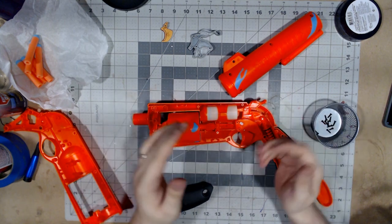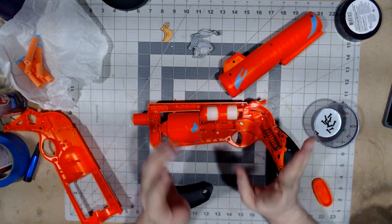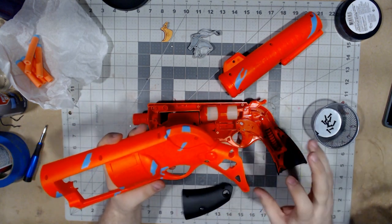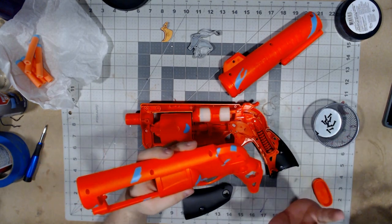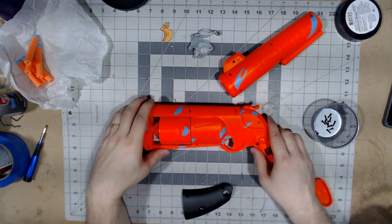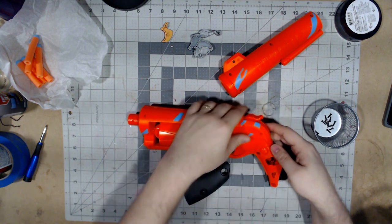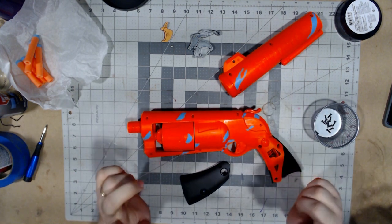I'm just going to button this thing back up. One more quick note — there are no hidden screws underneath this panel. The four screws holding on the grip are just the four screws in the grip itself, nothing hidden underneath, which is really nice. Also, these two screws are slightly smaller than the rest — there are 11 screws in total, two small ones go right here, and the others are pretty much interchangeable.